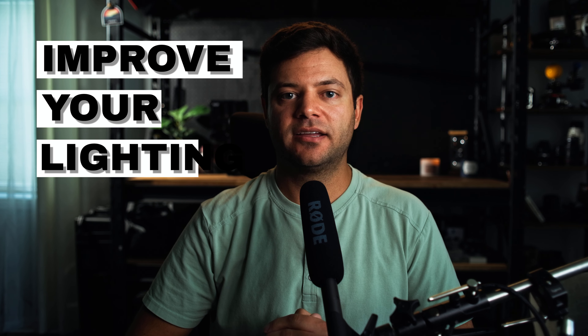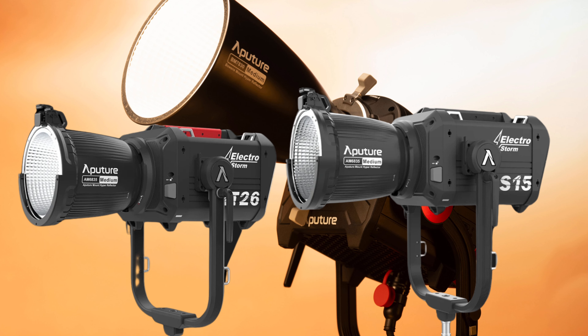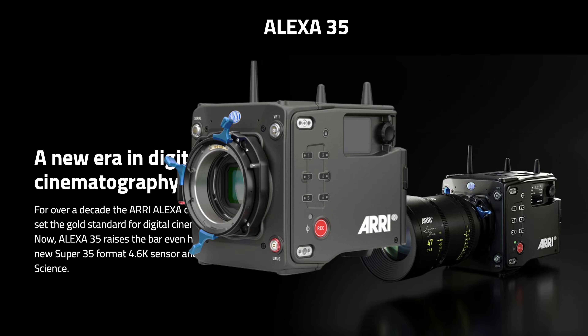What if I told you there's one simple way to improve your lighting and as a result your cinematography? It's not a fancy new light or the latest camera sensor technology, and anybody can do it regardless of skill level. So what is this big secret?